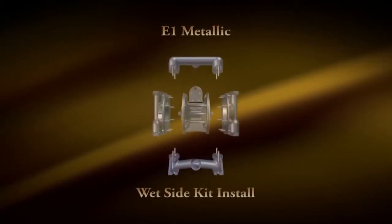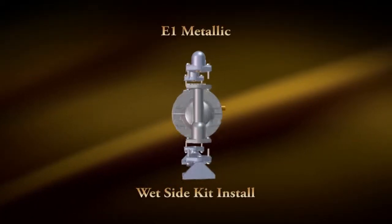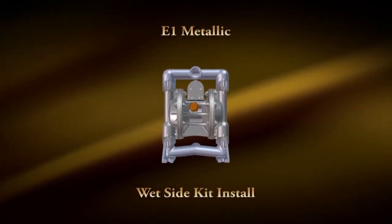Hi, Chad Heimlich here today with Brucematic Pump Company. Today we're going to do a wet side rebuild of our E1 metallic pump with a metal center.